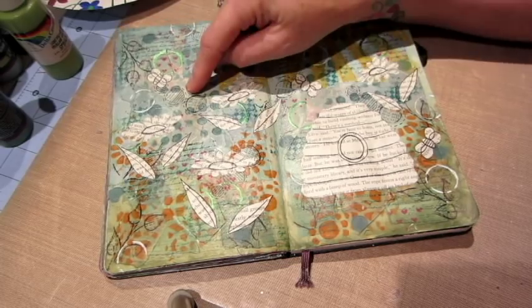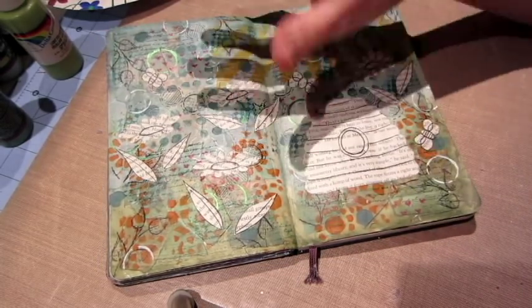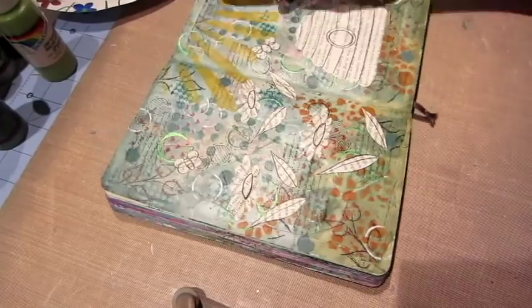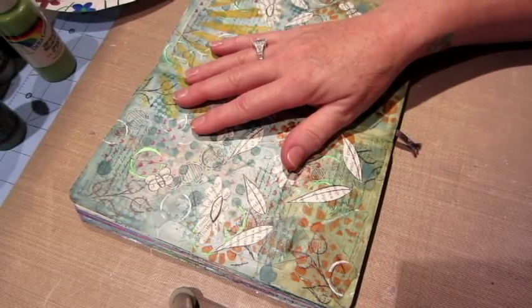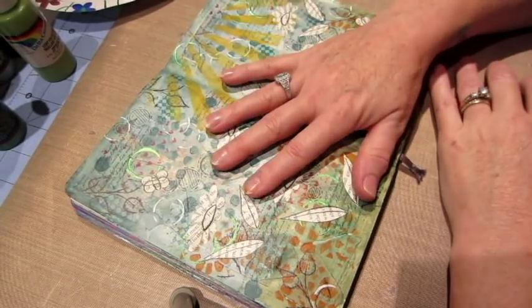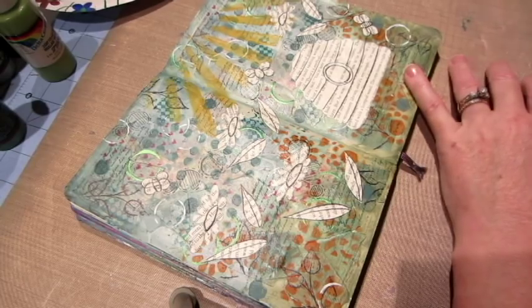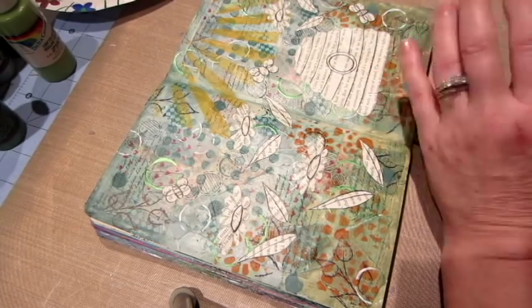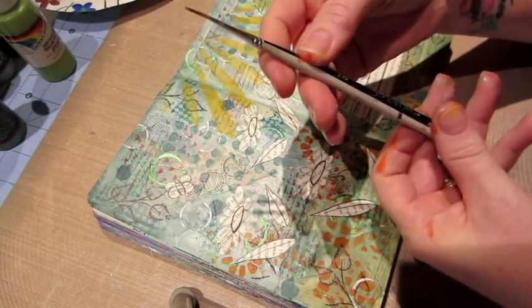I like to draw my images onto book pages and then cut them out and adhere them onto the page with matte medium. I like to use Liquitex Fluid Matte Medium — it's just like a really thin glue and it works really well, although one of these leaves gave me a little trouble and I had to glue it down.